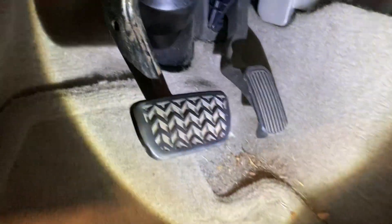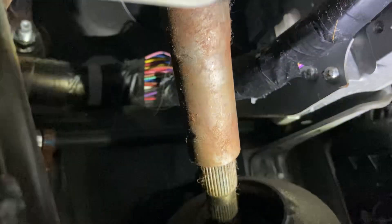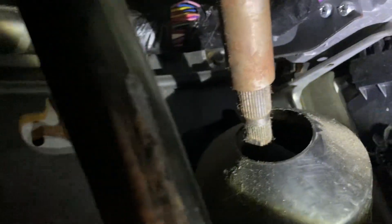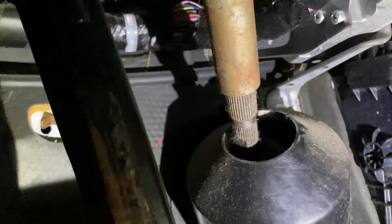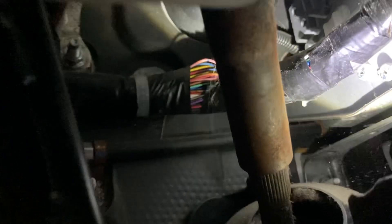Here's the brake pedal, and there's the steering shaft right there. Right above the steering shaft is the buzzer. It's that little gray box right there, and it has a plug right in the side of it.